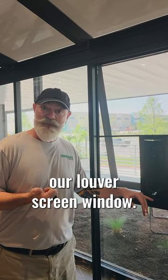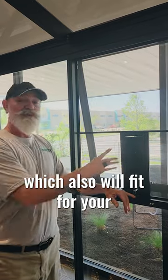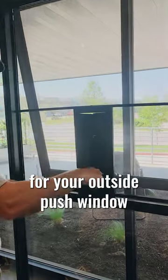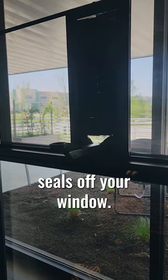We just got through looking at our louver screen window, and now we're looking at our push-out window screen, which also will fit for your roof vent as well. What I like about this one is you simply can grab the handle for your outside push window, and it seals off your window.